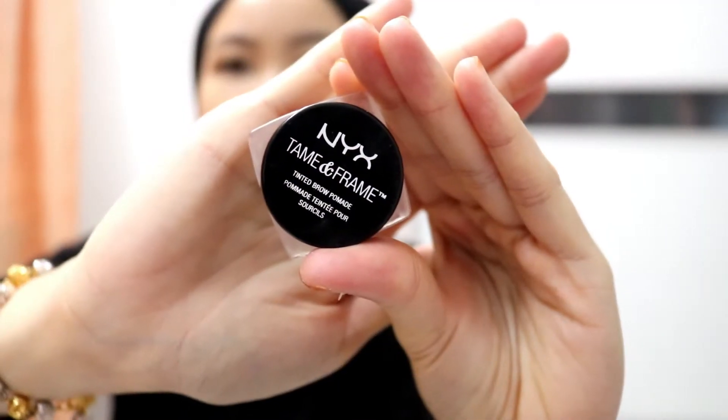To blend out the foundation I'm using my YSL cushion foundation puff. I find it more convenient and the finish is more even and gives higher coverage than using a Beauty Blender.